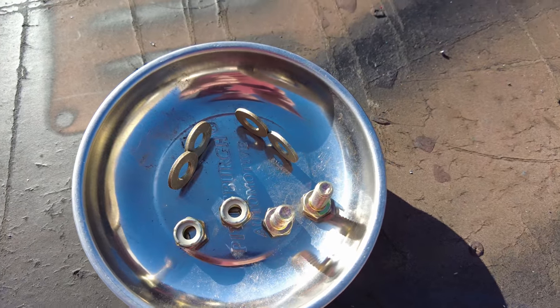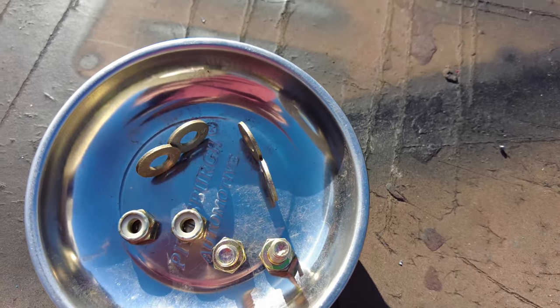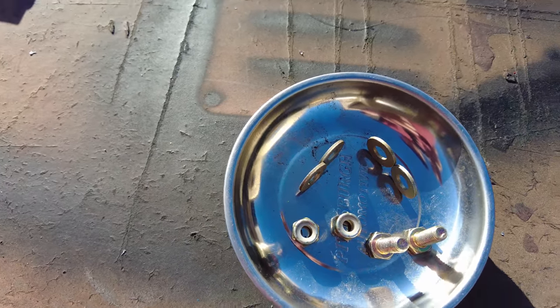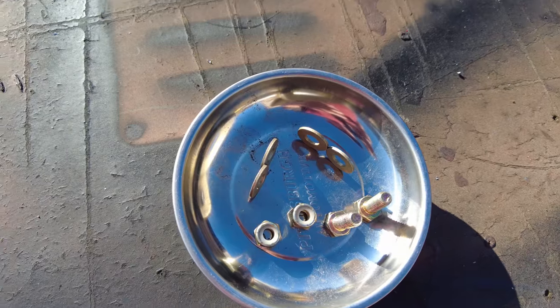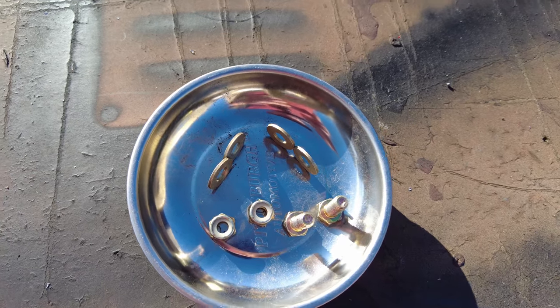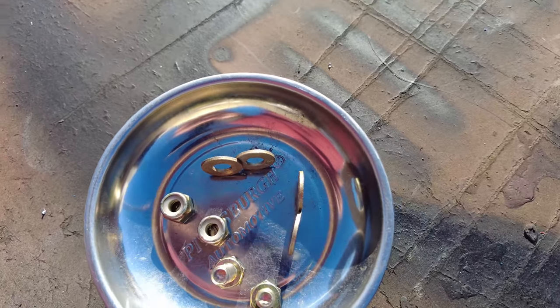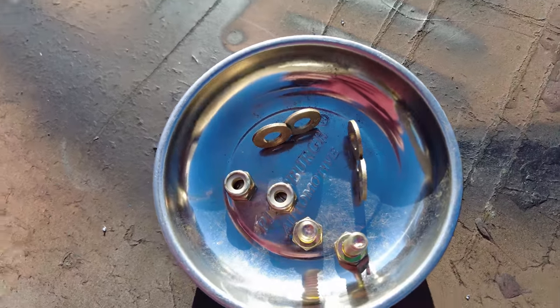If you're going to your local hardware store to get the hardware, I used quarter inch by 20 nuts, and then quarter inch by three quarter inch long bolts, and four washers. It came out to about four bucks for all of it.